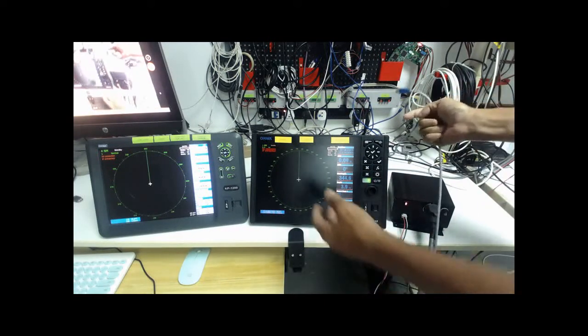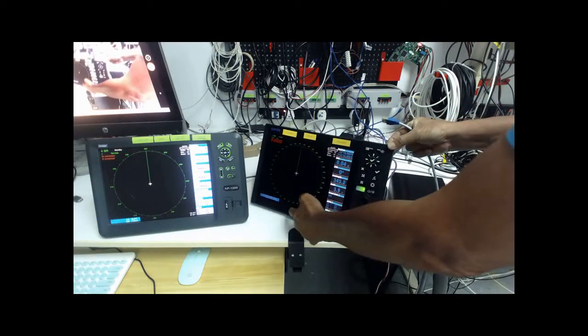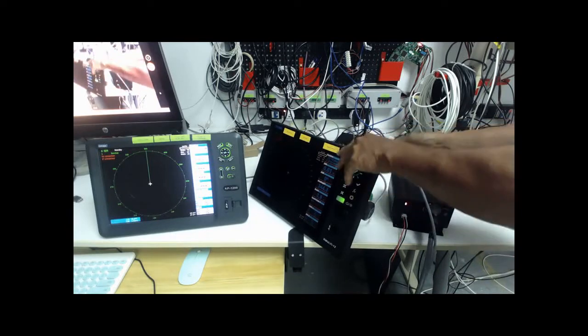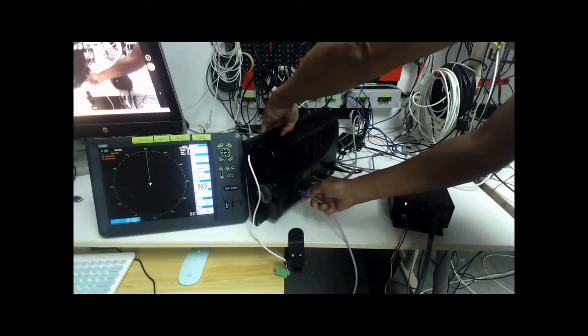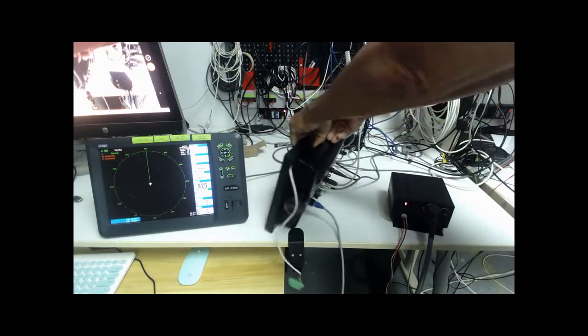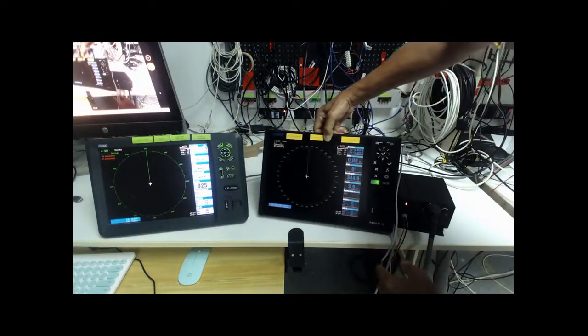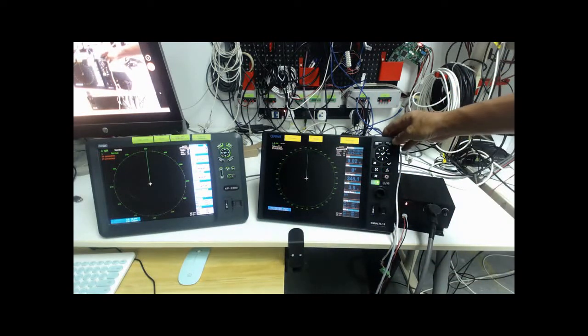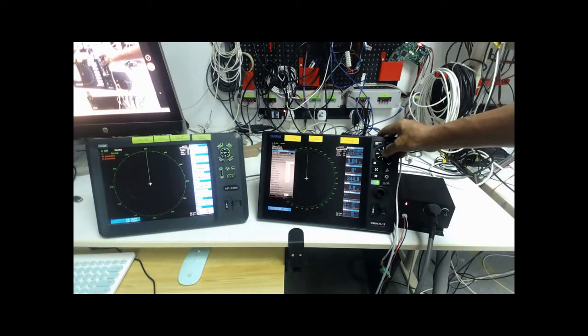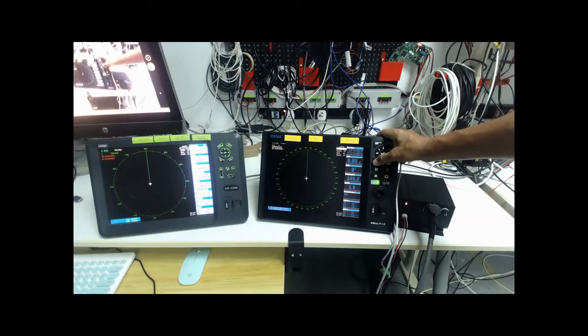I'll show you how to connect the radar to the KM series. You can see behind the wheel panel there is an Ethernet port — I just plug it in. You can see the red text has changed to white text: connected and the IP matched. And now I can switch on the radar and you can see the radar target.